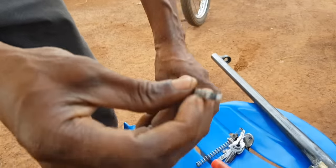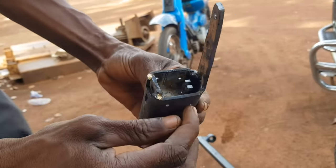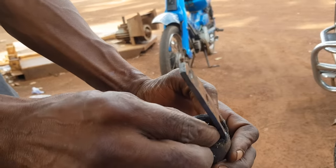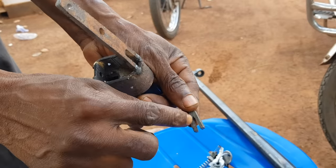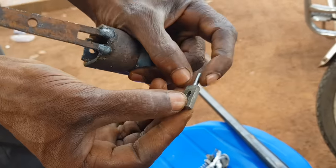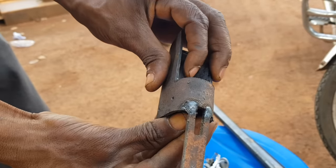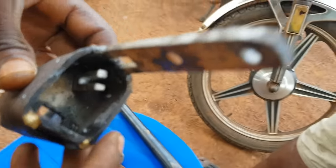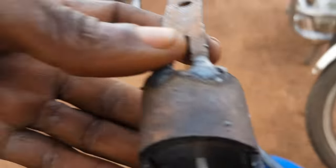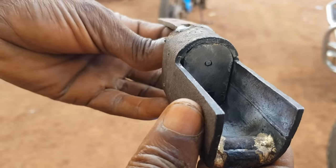This is the firing pin. He will hook it for control, and it will also have a spring to make sure it doesn't jam. This is the firing pin from the other side — we can see how it works.